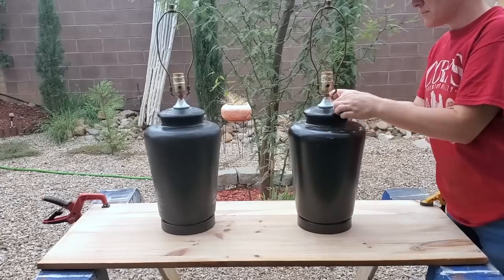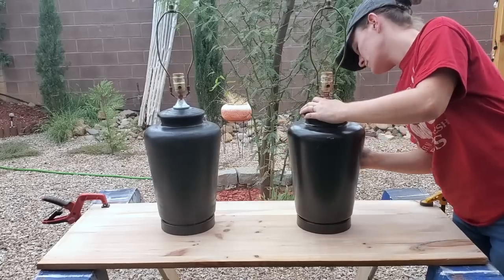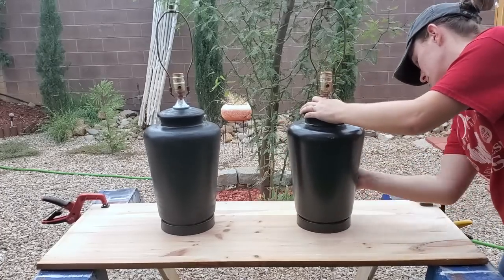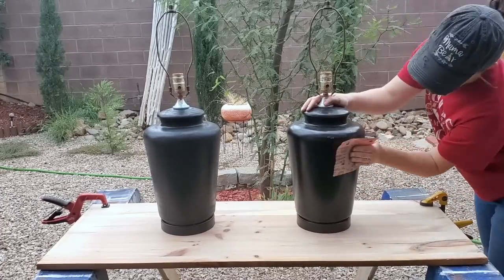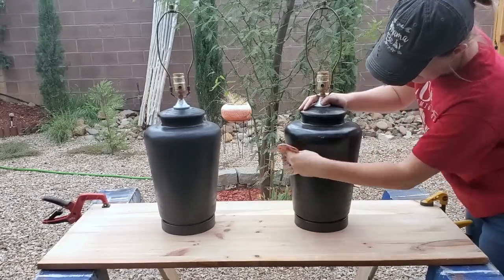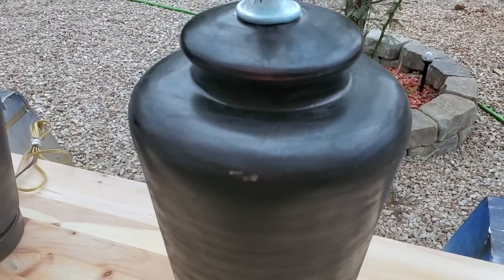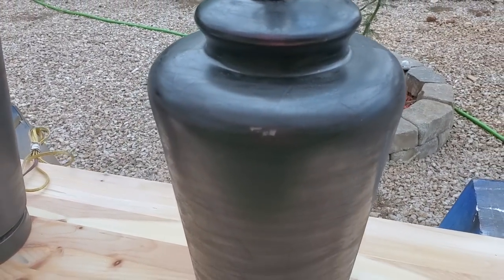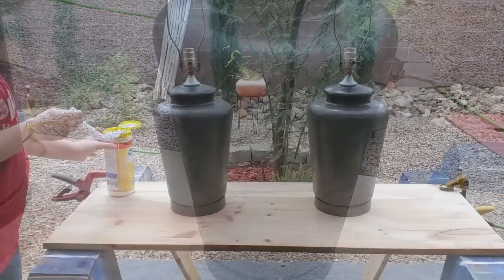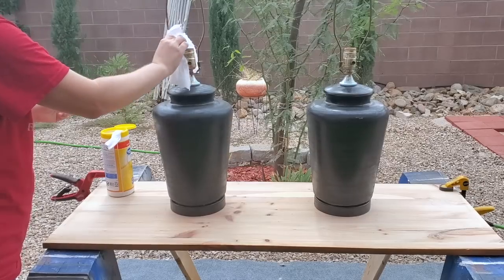I'm painting them a whole other color, so it just goes to show you that you don't have to take things to the dump. Things can be reconfigured and repainted and just made beautiful to work for whoever is going to own them and make them happy for many years to come. Here's what it looks like after I did a light sanding on the whole piece. For the most part, there were no shiny spots anymore, so my next paint should stick really well.